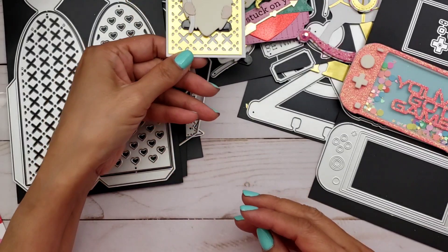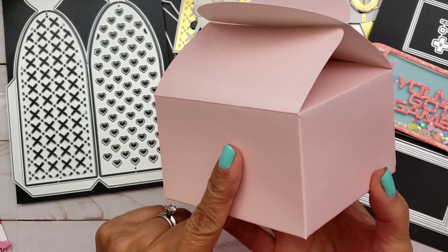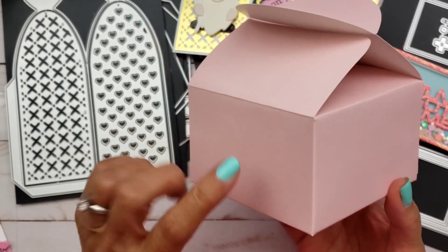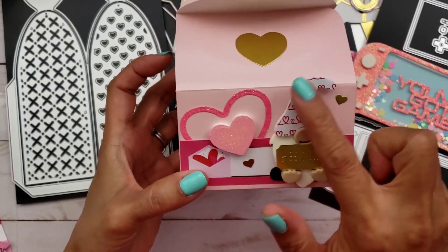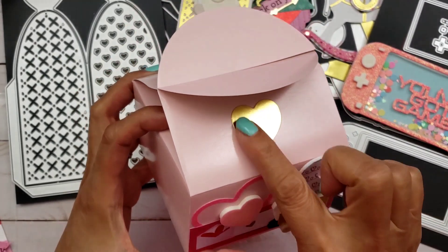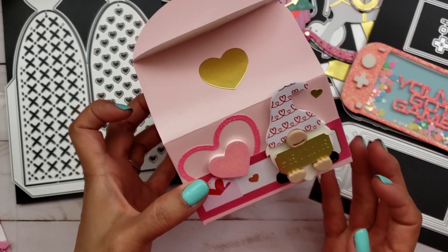I did use the gnome on another box that I put together. This is the box from Dollar Tree that you get in the baby section — they're favor boxes. There's my little gnome. I just did some layering here, and then I put my little gnome and one of the pop-out hearts. So stinking cute. It's so simple, but it's so cute.